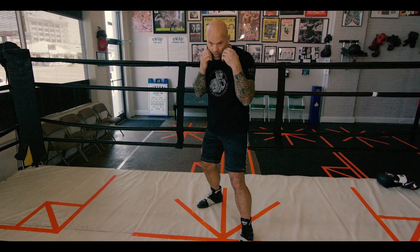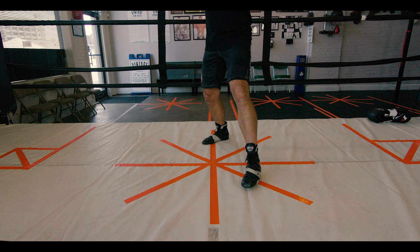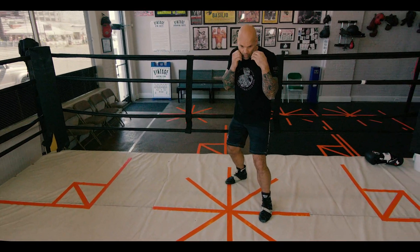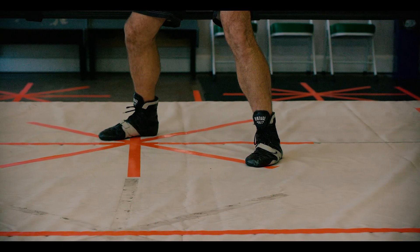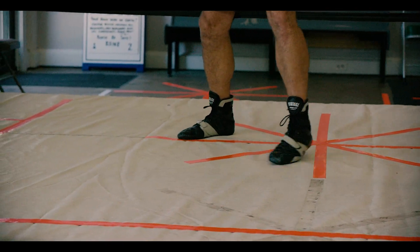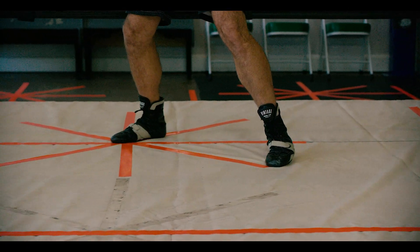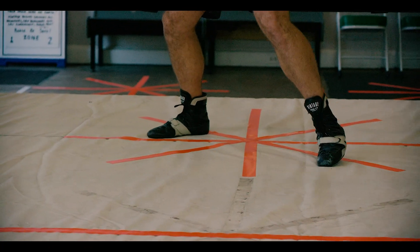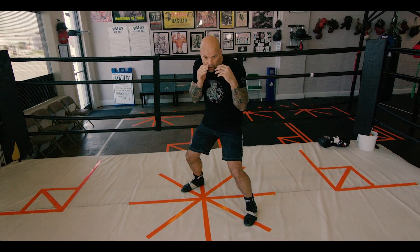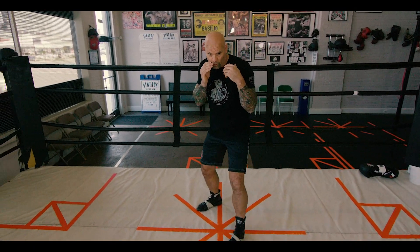Back to my stance — forward, right, back, left. Forward, right, back, left. This is the basic boxing stance along with the walk. Moving my head the whole time, keeping the pressure the same with my feet. More pressure on the back foot than the front foot at all times.